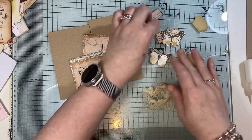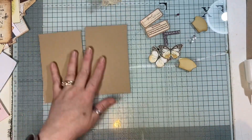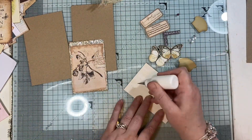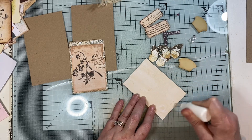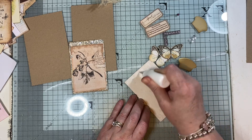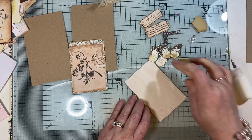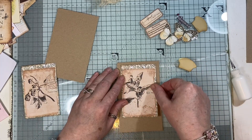Hi everyone, so I'm back today just to do a very quick little make with you and I'm trying to use up some of my scraps. So these two little pieces, the focal points, are from Artie Mays. I've got some cardstock, I've got some Tracy labels, some words from Artie Mays, some butterflies, some bling, and I'm just going to make these tags.